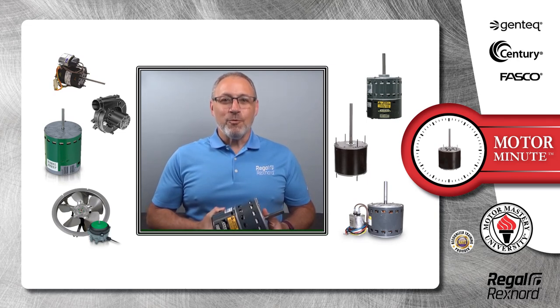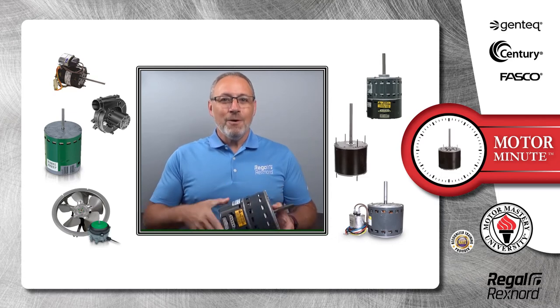Hi, Chris from Regal Rexnord here with your Motor Minute Tech Tip, helping you become a motor pro one minute at a time.